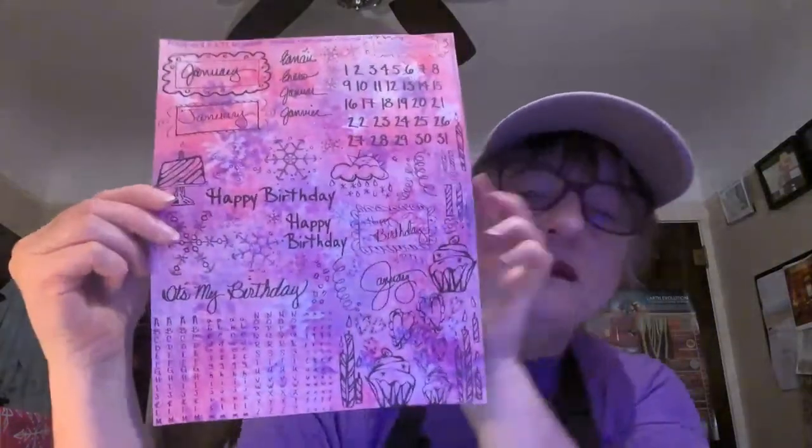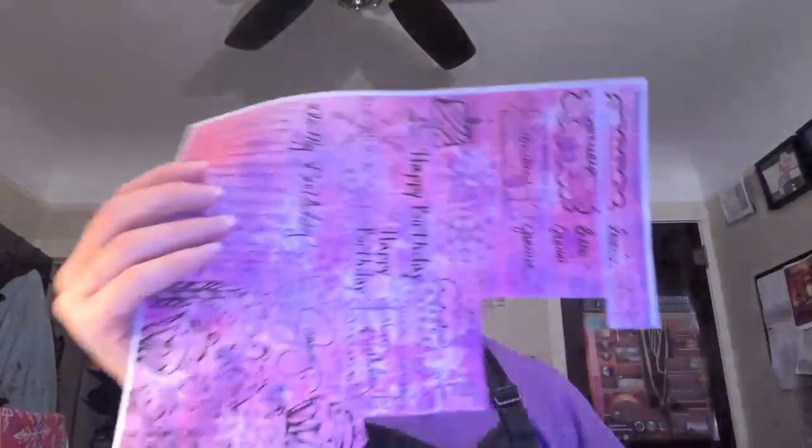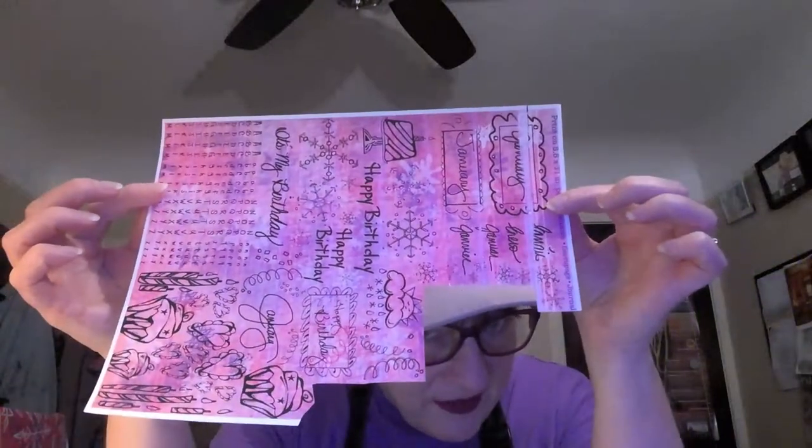I'm going to use one of my birthday downloads that I've been creating for the last year. This is the January one - I redid the colors. I followed the directions: I measured a two and a half inch by ten inch rectangle. The directions say you want to do four times the width. For a smaller one, do two inch by eight inch; for a larger one, three inch by twelve inch.